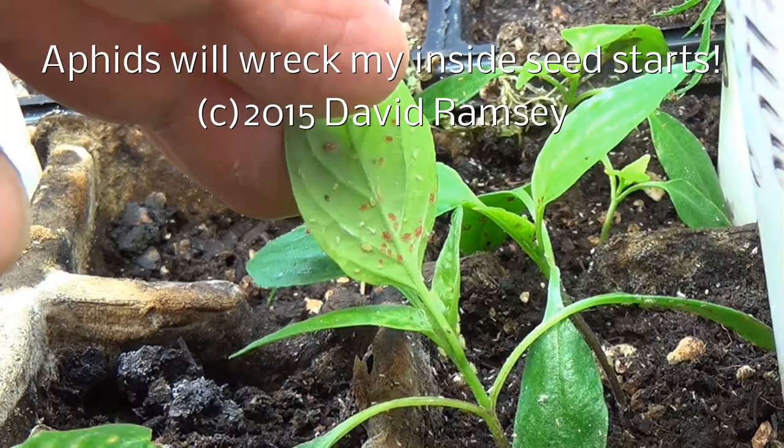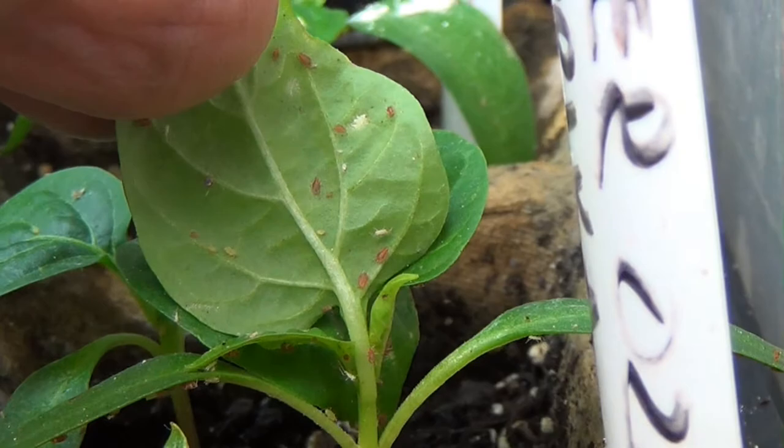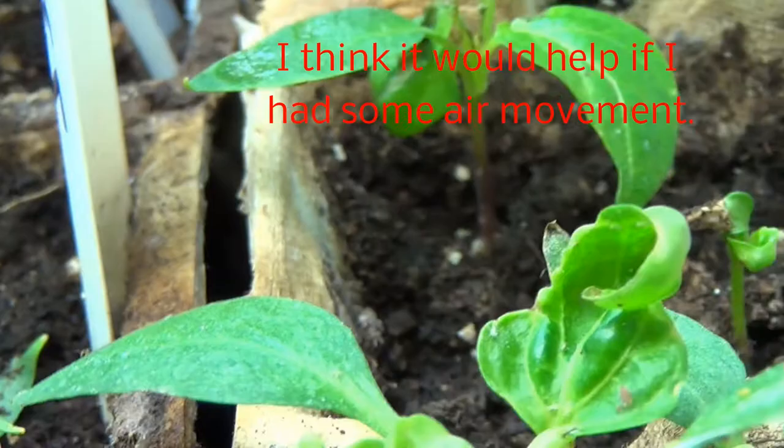Everybody likes to show how great things are going, but my plants inside right now — my poor seedlings — they're growing really slow because I've got a collection of aphids on them. These aphids are driving me ballistic. I've tried a neem oil spray, I've tried a pyrethrum spray, but they're just everywhere and nothing seems to be really getting rid of the problem. It keeps my plants all scrawny and they're just doing poorly.